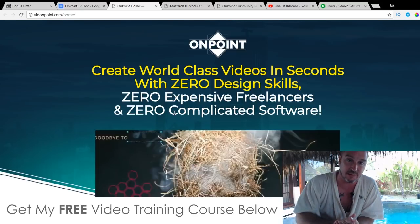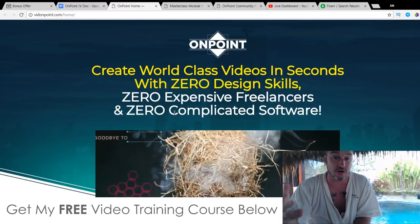That's where OnPoint comes into play — it's done all of that for you. These professional photographers and videographers have made all the footage, edited it, and put in all the transitions. All you need to do is go in and edit different bits to customize it for your video ads or sales letters.